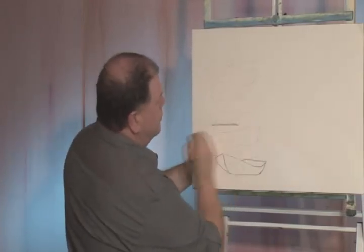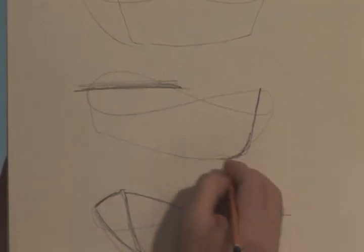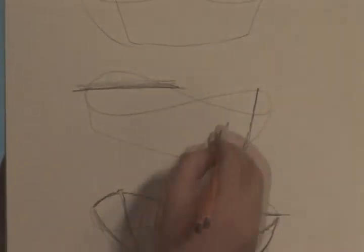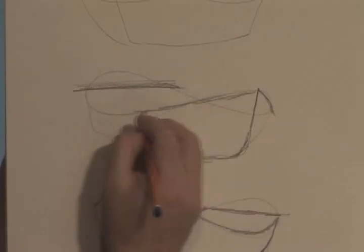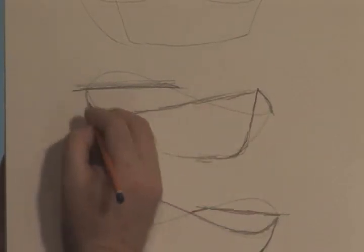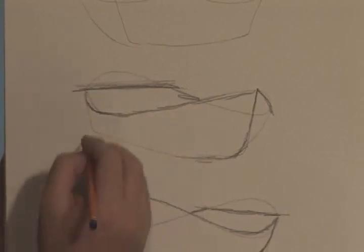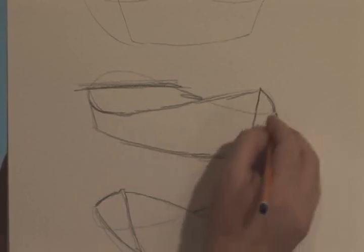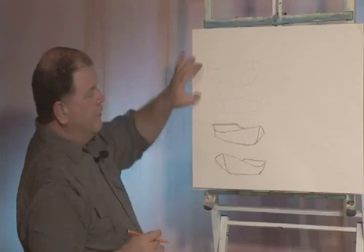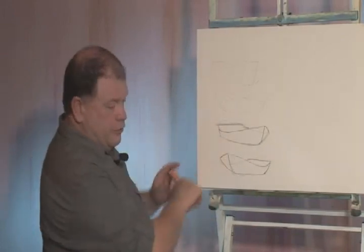I'll do it here. There's the back of the boat, there's the front of the boat. Link this up — this is called the transom — and then you just link that up there. So there's the boat from using the figure eight. As you can see, there's a boat in two different directions.